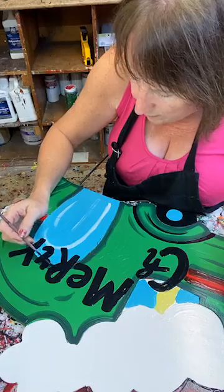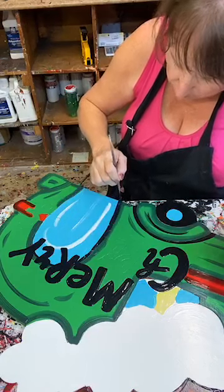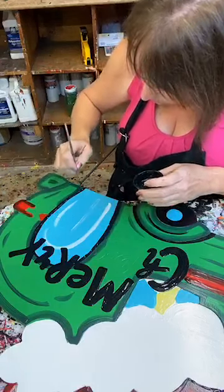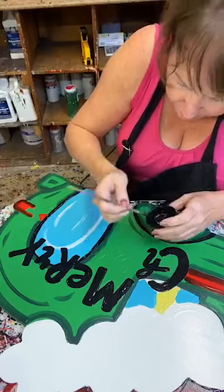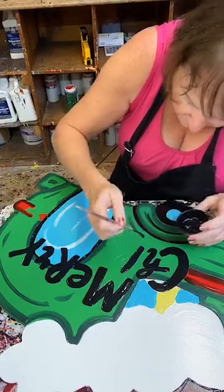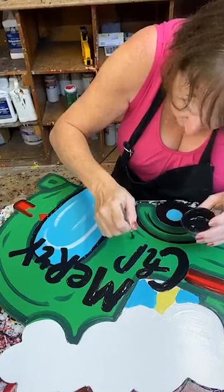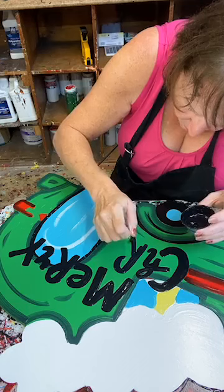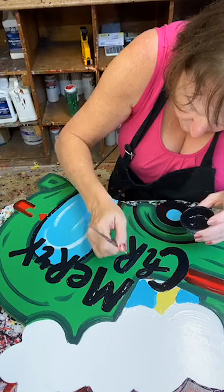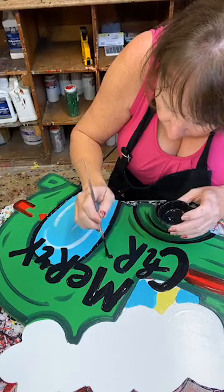Because I have that black already out I'm going to go ahead and outline. So much of this piece is all about the outline with the script liner, and it's also all about the lettering with the script liner. That's where the majority of the work is on this guy. I'm going to dot my I right here.